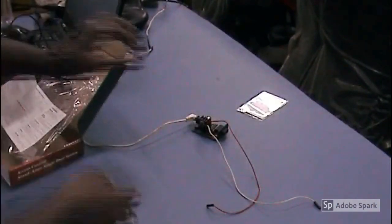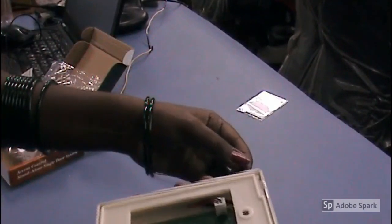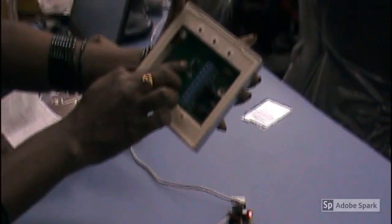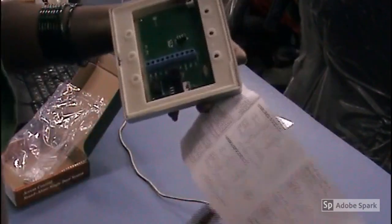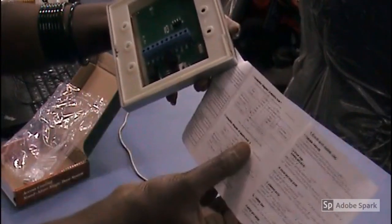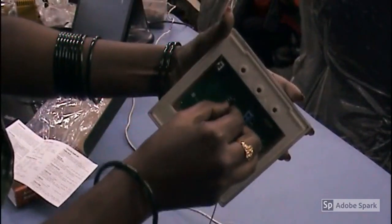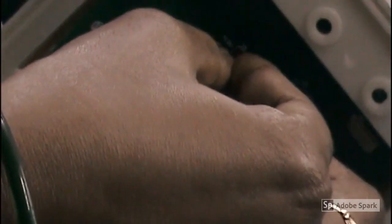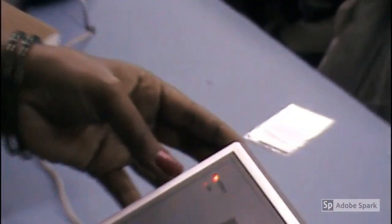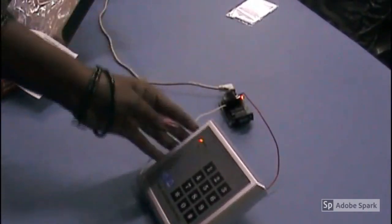Now I am going to give a 12 volt standard supply. Here is 12 volt and ground. This is what you have seen already — the connections. What you want to give in with the door, now I am giving ground and this is the 12 volt. Now it's on, the device is ready.